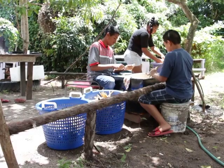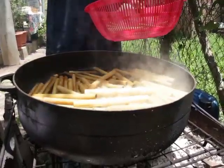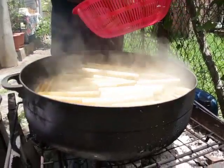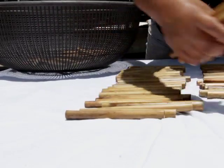Once the bamboo is harvested, it's dried naturally, cut up into different sizes and drilled to create the hollow passageway. They're washed, cleaned, and then boiled. These are then put to dry, sealed, reheated and dried again. It's not a difficult process, but it takes a lot of time.